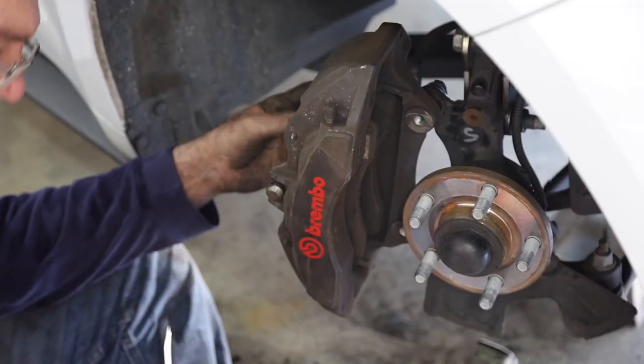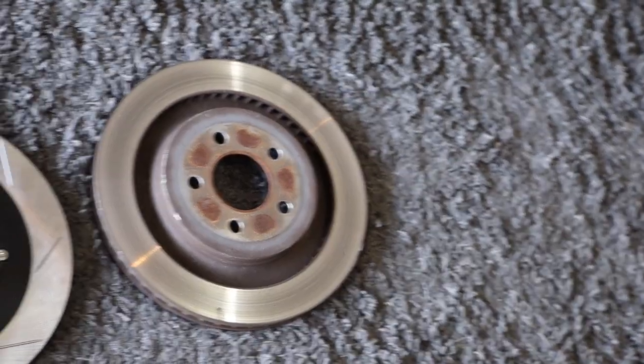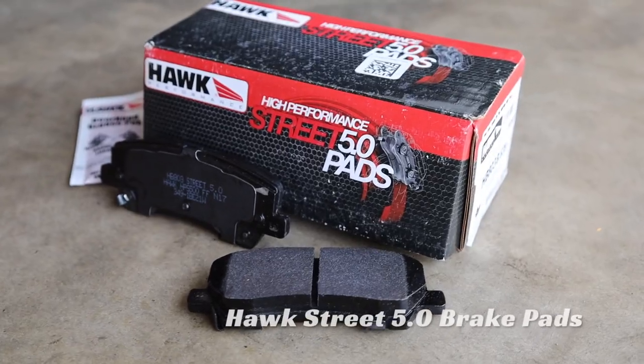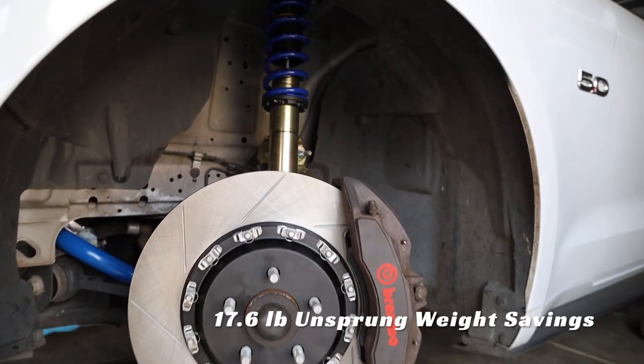My car has the factory performance package, which means six-piston Brembo front brakes. We went with Steeda's two-piece rotor kit for front and rear — it provides better and more consistent braking performance, and best of all it saves a significant amount of weight. That unsprung weight reduction is the best kind of weight to save. We paired those with a set of Hawk brake pads. If you're doing any enthusiast driving — track, autocross — it's made a world of difference.